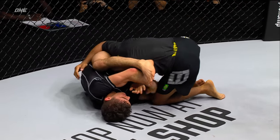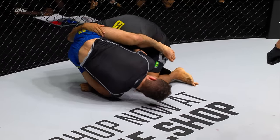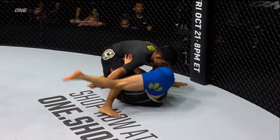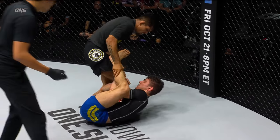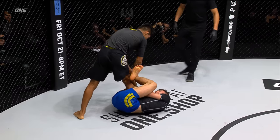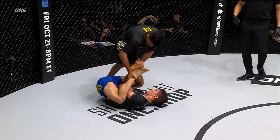Nice little trap right there — went to the gable grip. You can see him sliding out the side; might have an arm. Kleber slides right out and continues on his relentless guard-passing attempt, and Mikey continues to go after legs — anything that Kleber gives him, he's going after it. 50 seconds for one of these men to get a submission.